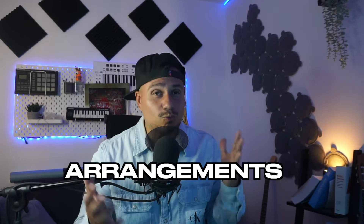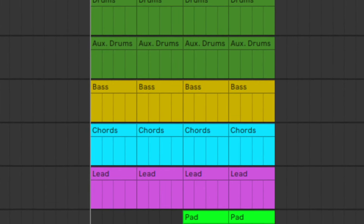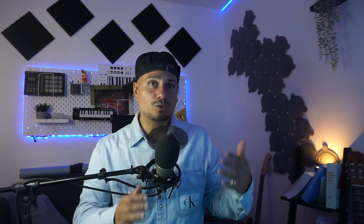Now to the third and final reason: arrangements. Some of you might have your go-to patterns and don't see this as a problem, but it can still spark ideas for new ones in the future. Or you have a hard time getting past the eight-bar loop — in that case, using vocals is a perfect way to build your beat around it, because you literally get an arrangement served to you. All you have to do is structure your beat after the vocals and you're pretty much done.